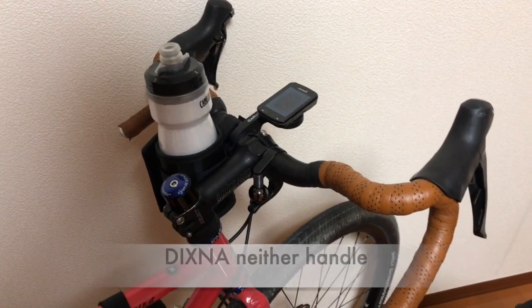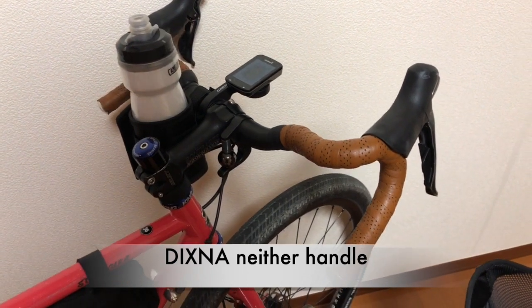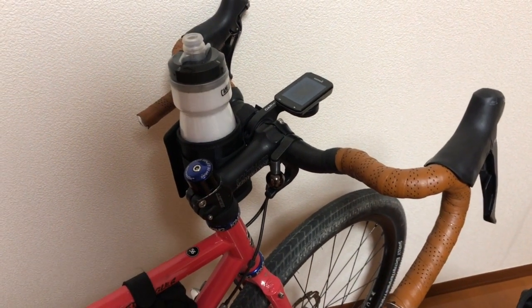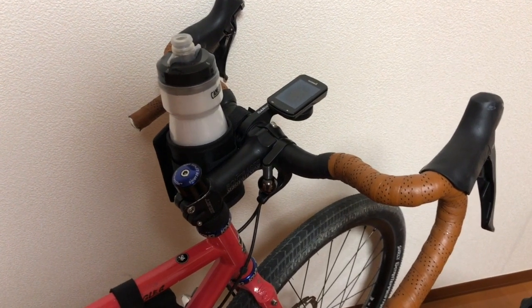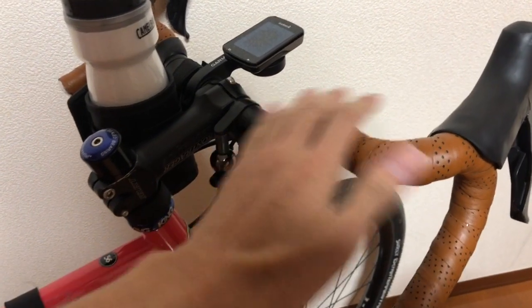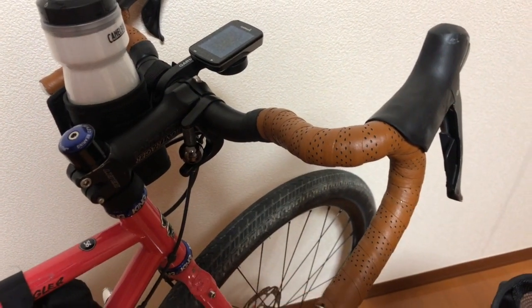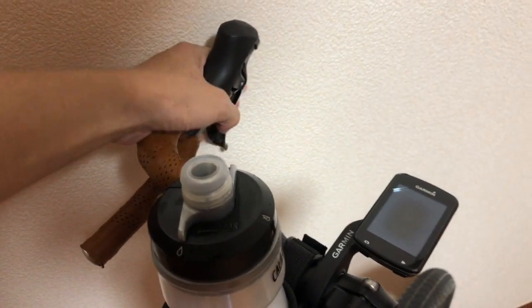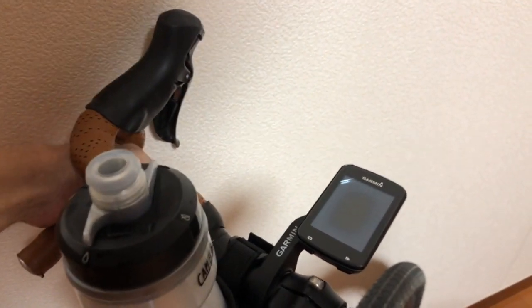I'm using a unique handlebar made by a Disney Japan brand. It's a unique form to easily use a drop handle, and it's easy to get into the drop position — just there you go.